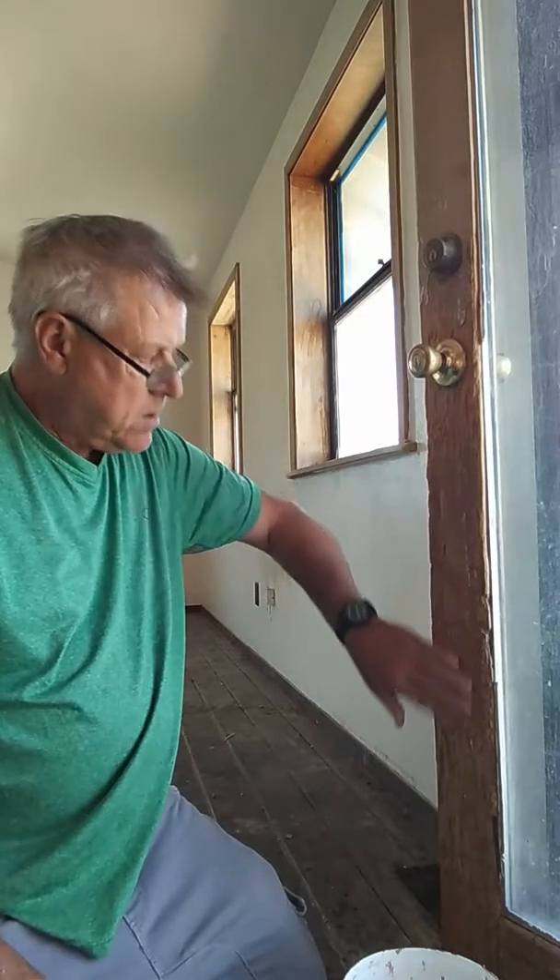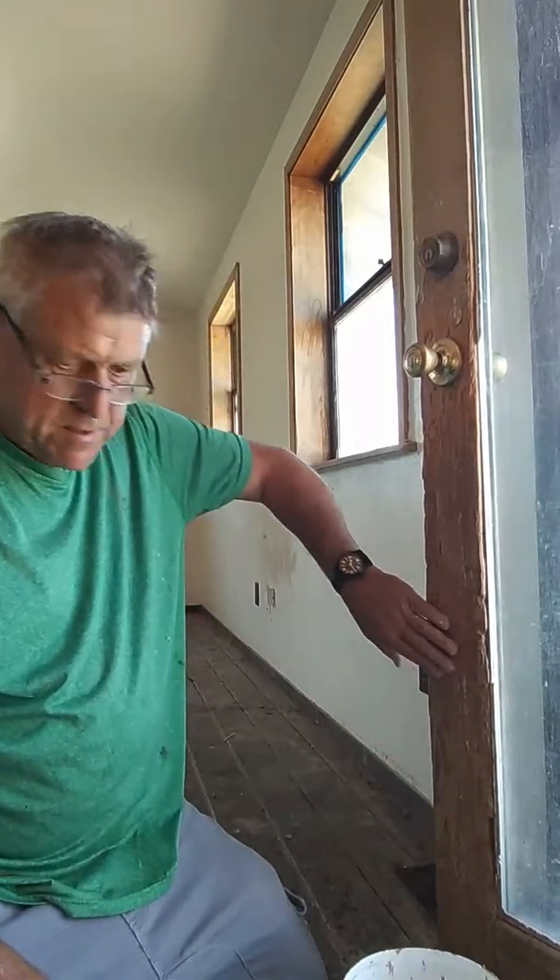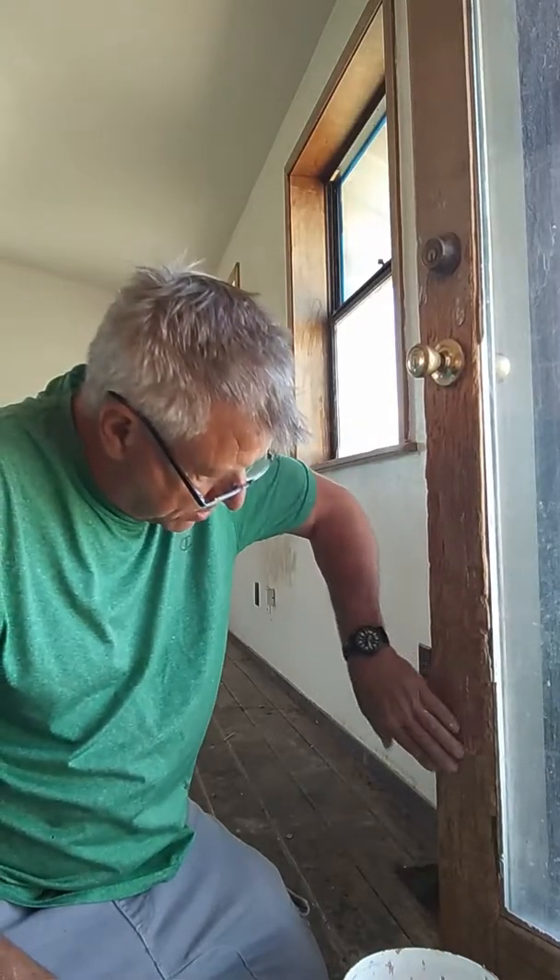Good morning, Mr. Frost here, coming at you guys. I'm doing this door right here — they had a dog apparently, and the dog liked to get inside and scratch. So you have all these scratch marks.